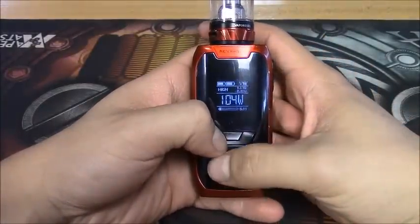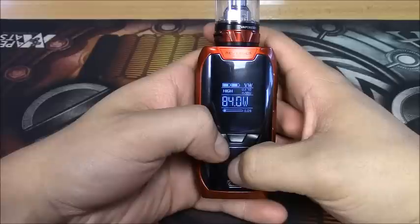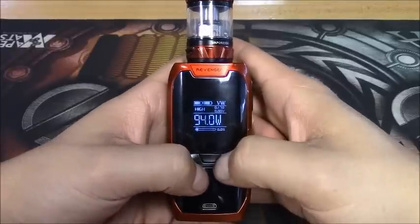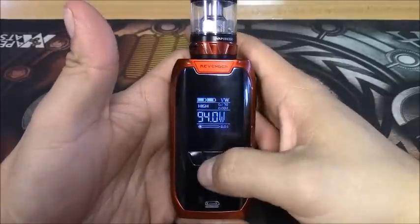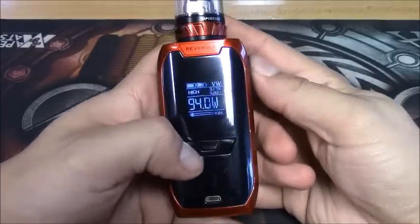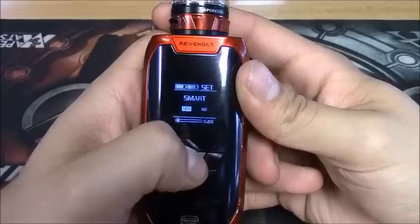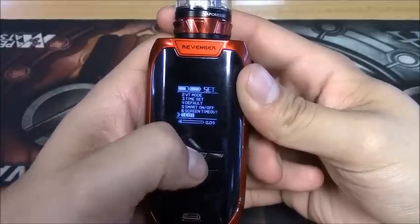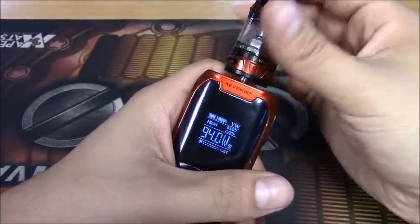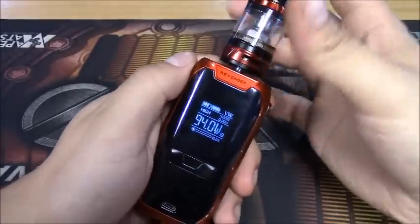The wattage goes up pretty fast but comes back down into the double digits a little slower than I'd like - though that's actually kind of perfect since going too fast means you miss numbers. To demonstrate smart mode: we're reading at 94 watts without it. Press positive and negative at the same time, navigate down to smart mode, hold to select - now we're in smart mode with that little 'S' on screen. It auto-adjusts based on your coil's ohm reading to get the best vape.